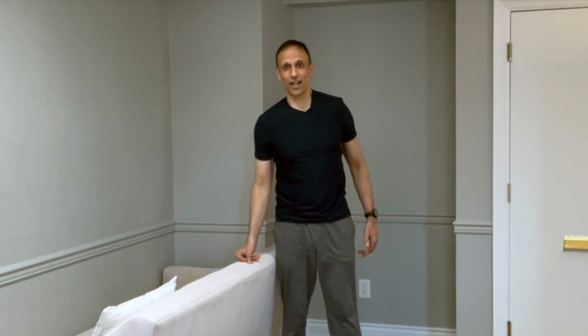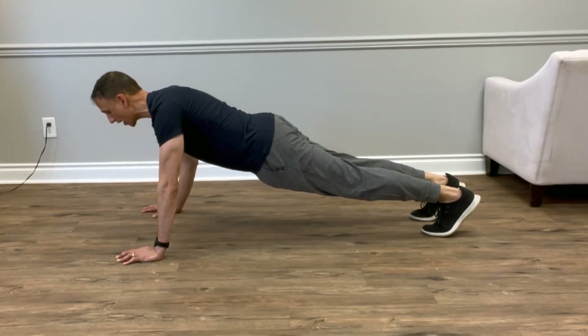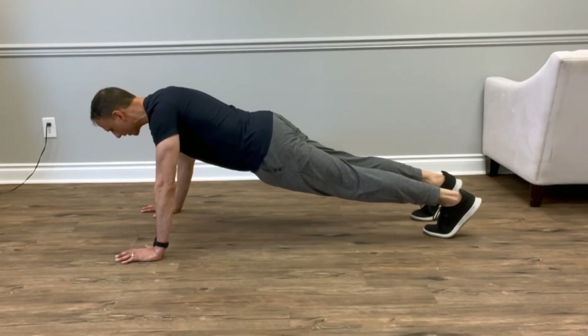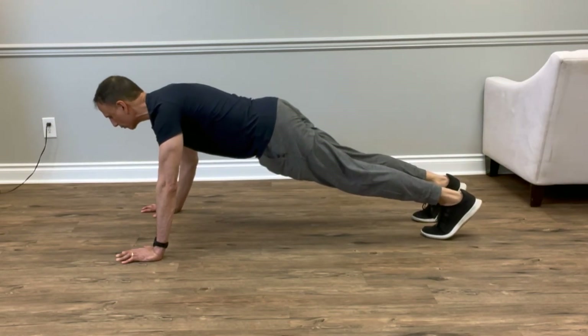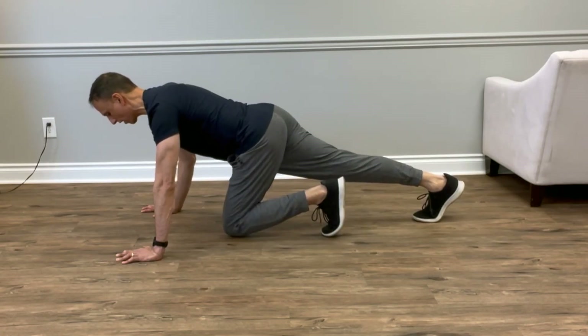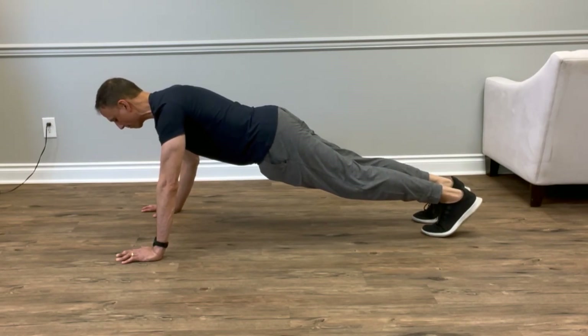If you want a quick workout when you're traveling and don't want to get on the floor, mountain climbers followed by push-ups will get your heart rate up. For an even bigger challenge, do the same movement on the floor — same concept but obviously much harder. Keep your body straight: don't sag at the hips, don't pike up. Drive your knees straight up, five reps on each leg, followed by five push-ups.